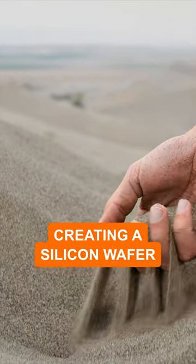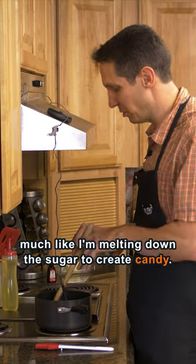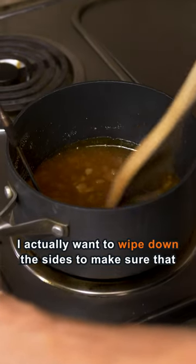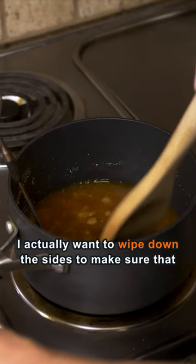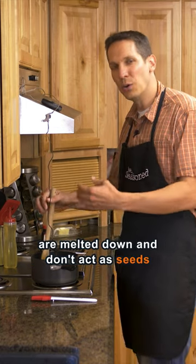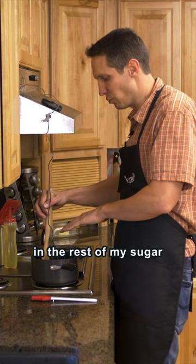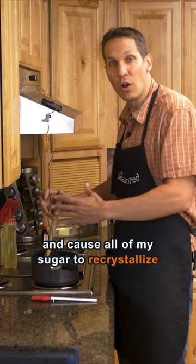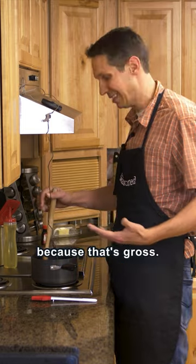Once you find quartz of high enough purity, you want to melt it down, much like I'm melting down this sugar to create candy. As I'm doing this, I actually want to wipe down the sides to make sure that any sugar crystals forming on the sides are melted down and don't act as seeds in the rest of my sugar, because I don't want those seeds to spread and cause all of my sugar to re-crystallize — because that's gross.